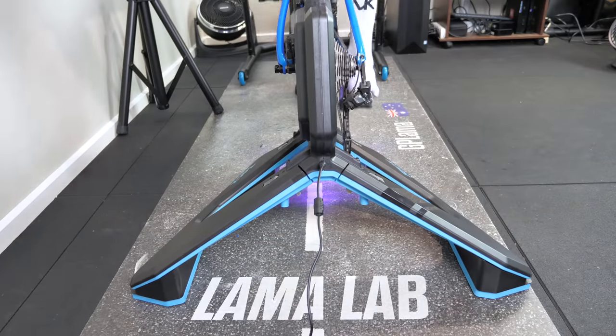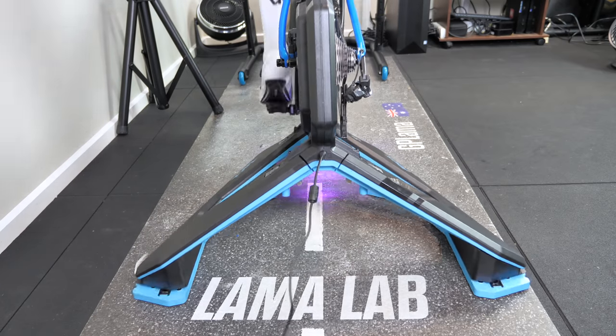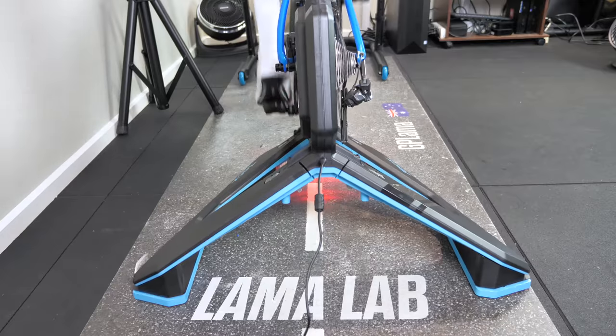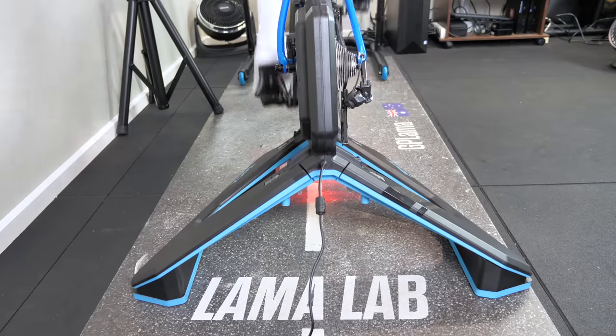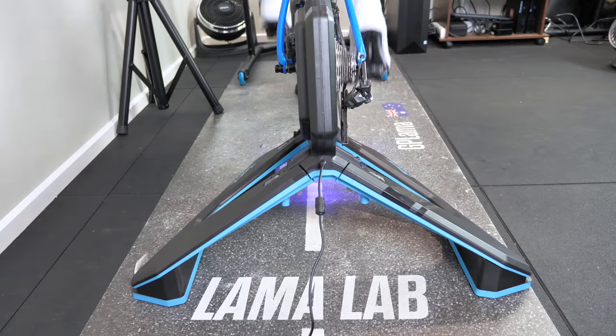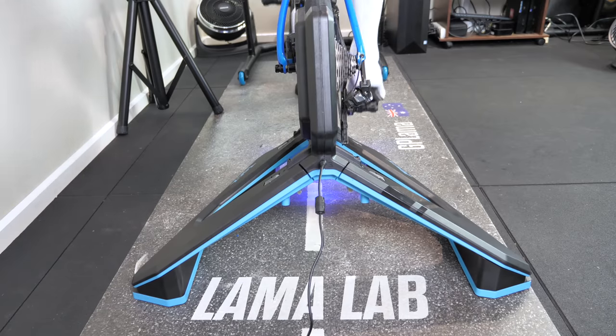Garmin did mention to me that the motion plates were not built for sprinting — which of course means I'm going to do a sprint. Yeah, not all that pretty. For me, my sprinting style indoors requires something that's firmly planted to the ground. This wasn't too bad, but it really wasn't built for sprinting — so I'll have to agree with Garmin on that one.